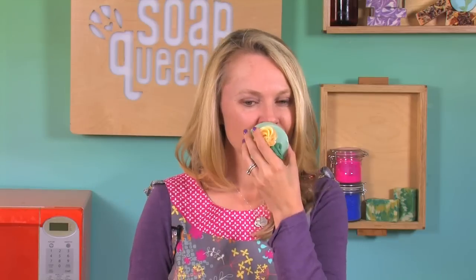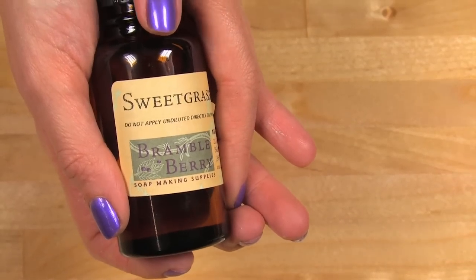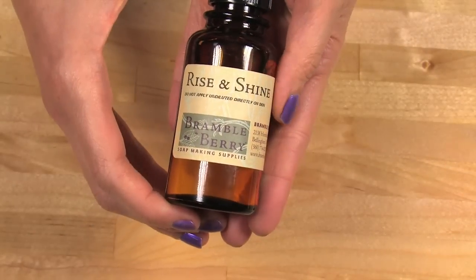This soap uses sweet grass for the base, and then in the frosting, rise and shine. Sweet grass is more of a musky, grassy note, whereas the rise and shine is a bright, effervescent citrus, reminiscent of Japanese grapefruit. Now, if you've never made cold process soap before, you gotta stop here and review the first four episodes in the cold process series on SoapQueenTV, or just read the first few chapters of my book, Soap Crafting, on safety. Soaping is not something to be taken lightly and I really want you to get the basics down before you proceed with this advanced recipe.